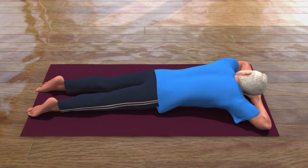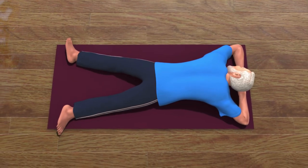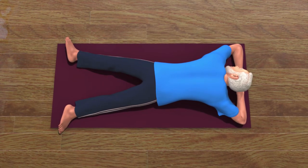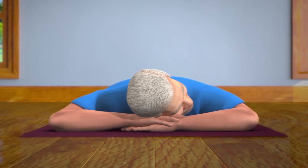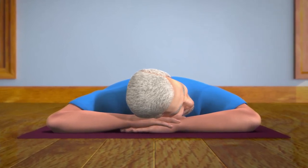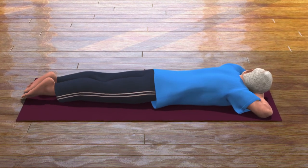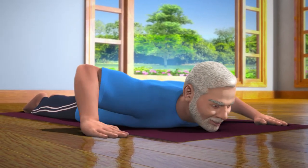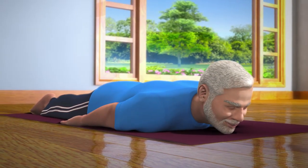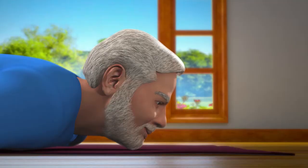To come into this posture, lie down on your stomach on the floor and keep your legs apart from each other. Place your forehead on your palms and relax your body. Now, moving forward from Makarasana, bring both your legs together.